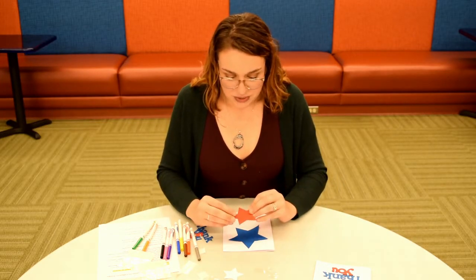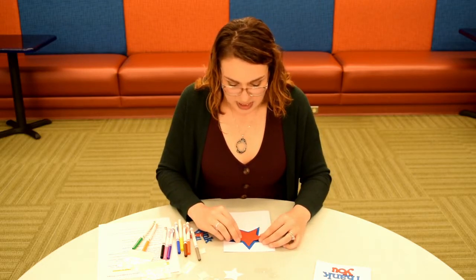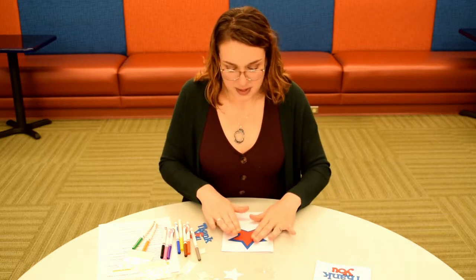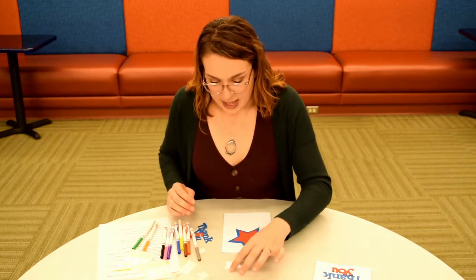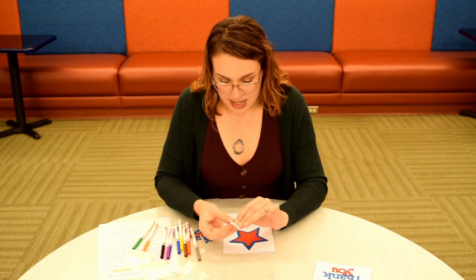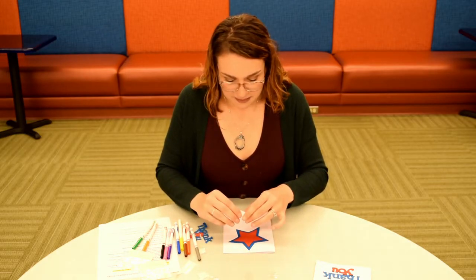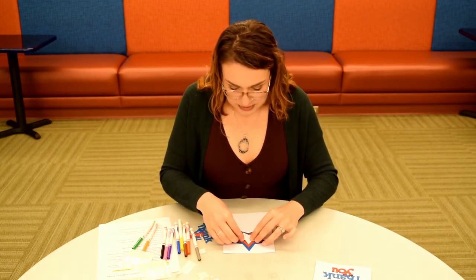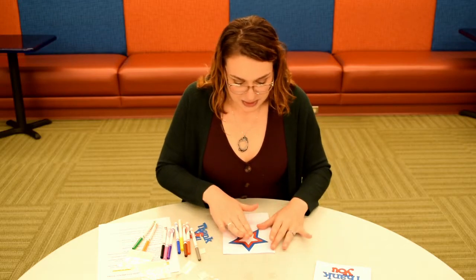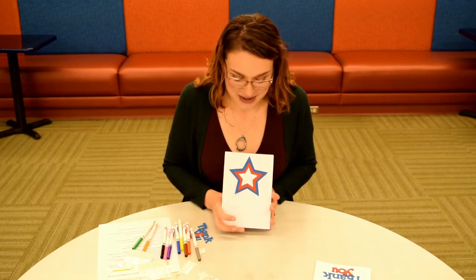I just put two glue dots on this one and I am going to attach it right over the blue one, just like that. Then I'll put one last glue dot on this white star and put that right in the middle of the red one. Now we have this really pretty red, white, and blue star on the front of our card.